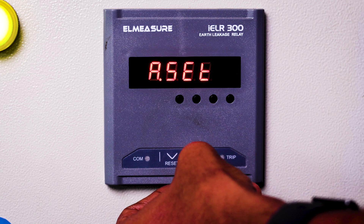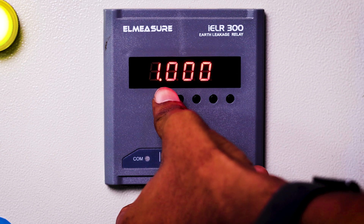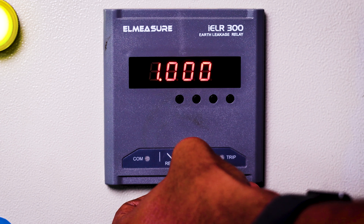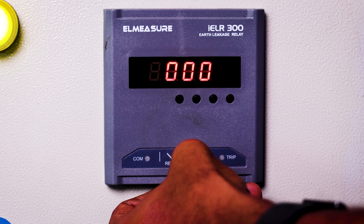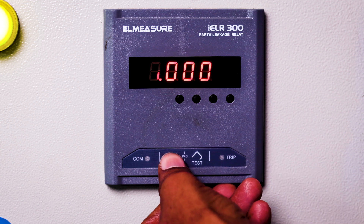This is the ampere setting — at which amps it should trip. Right now it is at one amp. This ELR ranges from 300 milliamps to 3 amps. If you want, you can change it by pressing the up button, then the digit will blink and you press the down button to change the value.